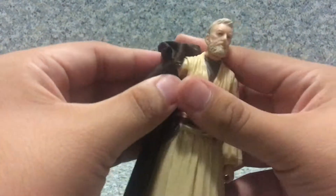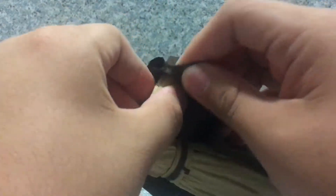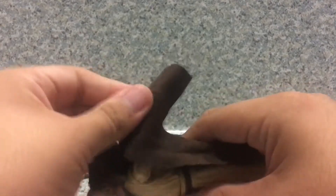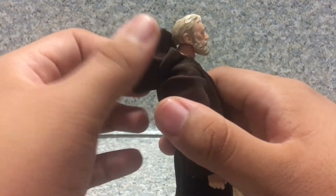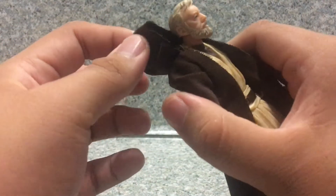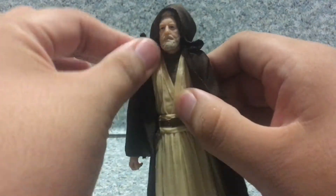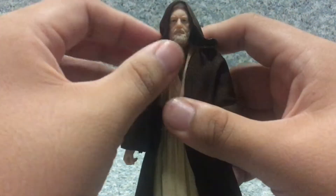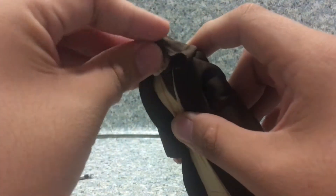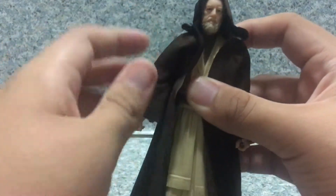For accessories, he comes with a soft fabric robe which fits on him very easily. What's strange about this robe is the hoodie is all stitched up. I can see what the problem was with the Princess Leia figure where the hood is too big and they stitched it up — but here they also forgot to stitch the back one as well, so it just hangs open like that. It would make more sense if they stitched the back as well.